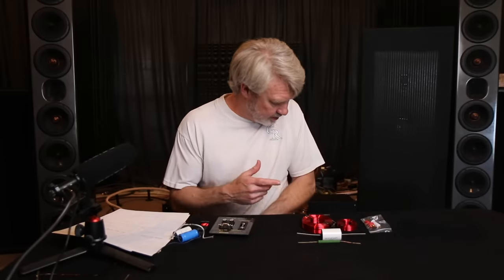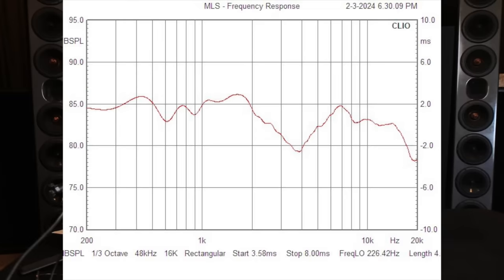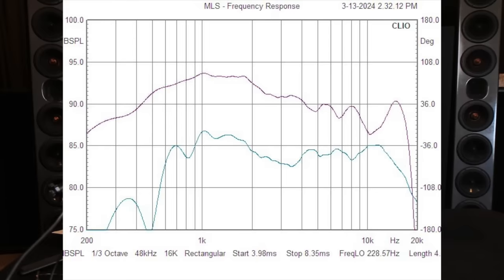Hey everybody, welcome back. Today we've got another MagnaPan that we're doing an upgrade on. This one's the MagnaPan LRS Plus. It's still a very short model — definitely one you need to be seated at seated level to keep your ear near the middle of the array. It's got some legs with a little loop extension, bringing it up off the floor a little bit, but it's still a little shaky, typical of MagnaPan stands. Let's dive right in and take a look at the factory measurements, then we'll look at what I was able to do with it, and then we'll look at the parts that come with the speaker versus what we're putting on it and what you can expect from the upgrade.